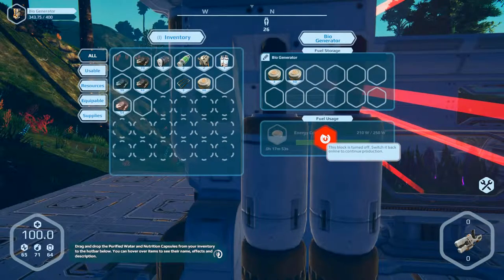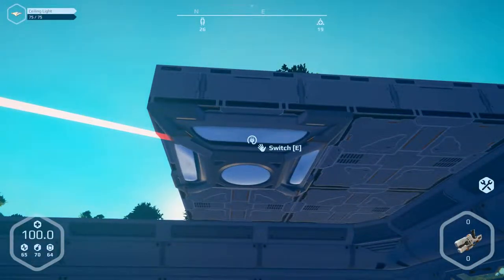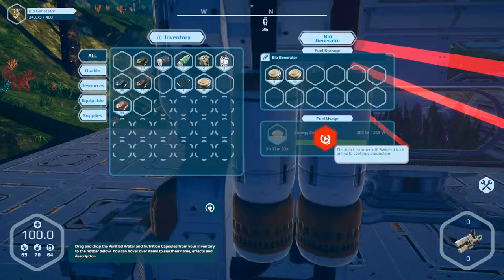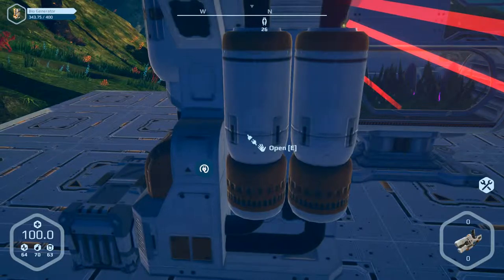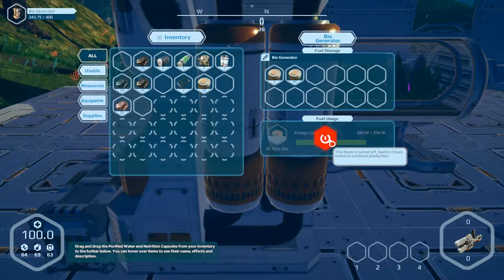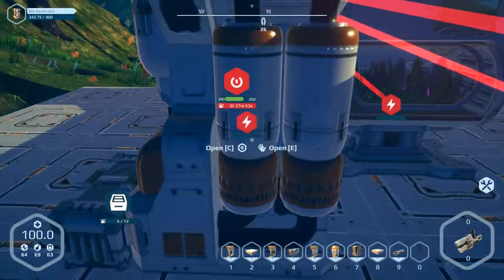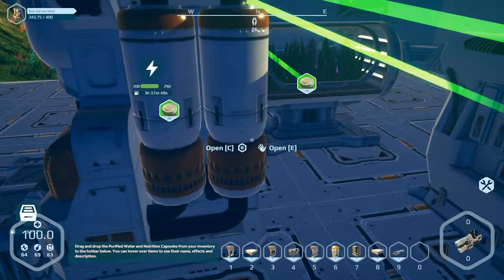This block is turned off — switch it back online to continue production. I don't know what the problem is. Switch E. Why doesn't that work? Open. What's the problem now? It's enough in here. Now it's running. I don't know why it wasn't running before.